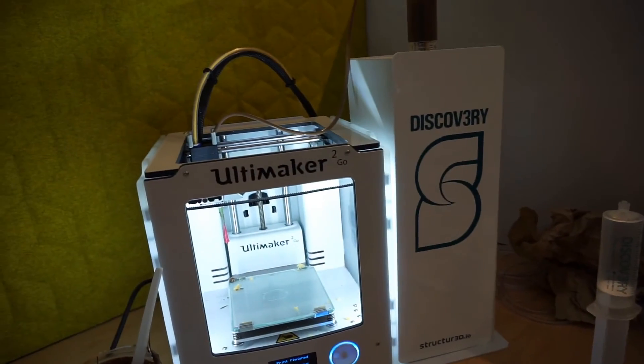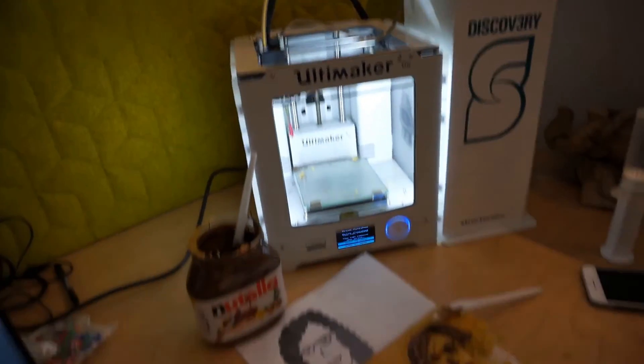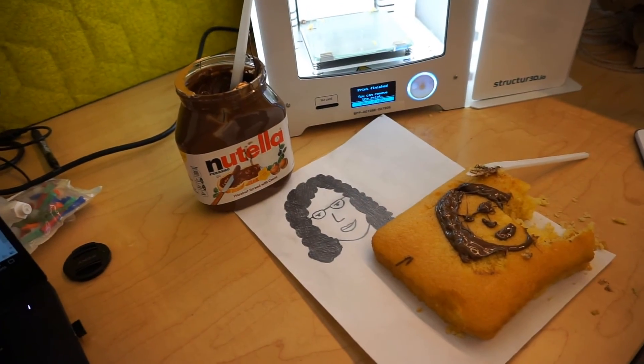I probably have Nutella on my teeth just then. Discovery, Ultimaker, and selfie Nutella. Perfect day. Bye bye!